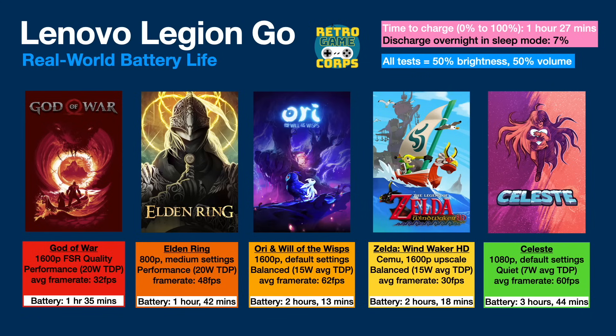Playing Celeste for three hours and 44 minutes is pretty great, but I was expecting a lot more given the 50 watt-hour battery. On the ROG Ally, I've played similar lightweight games at a 7-watt TDP like SteamWorld Dig 2 and gotten about three hours 50 minutes — basically the same. But remember, the ROG Ally's battery is smaller by 25%. So that's kind of a red flag. I was being as power-efficient as I could be and still got the same battery life as the ROG Ally. I don't know where all this battery is going, and I hope they can fix it in software.